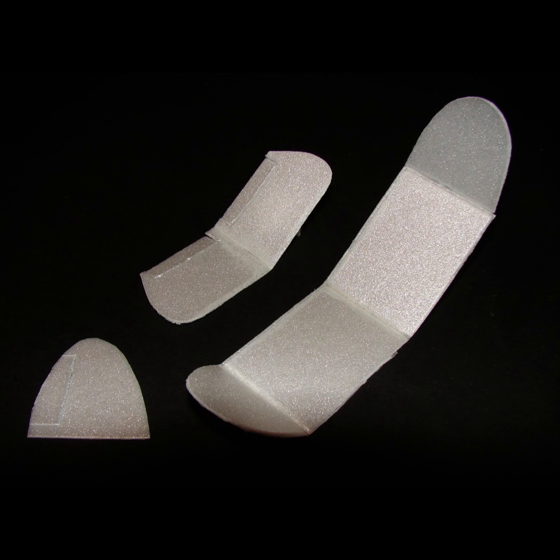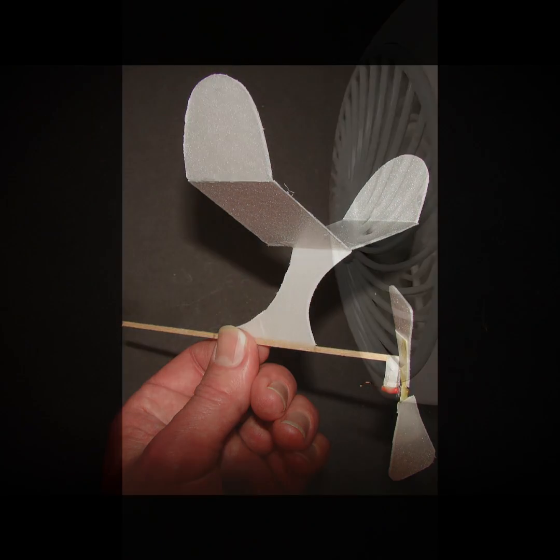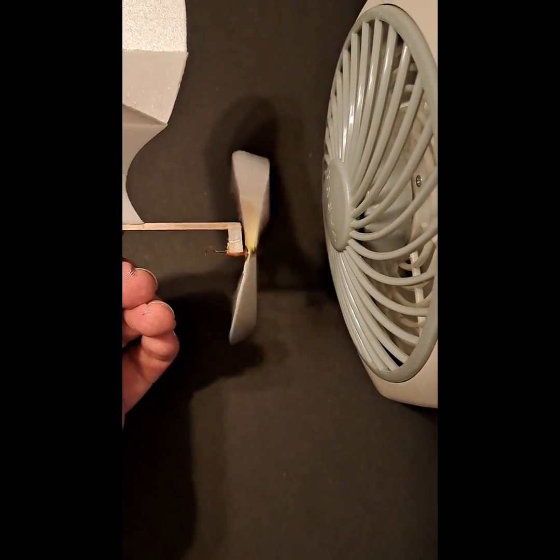I then cut out the wings and mounted them on the model. I'm going to check to make sure the propeller is spinning freely with my little battery powered fan here. And it looks like it's spinning really good.